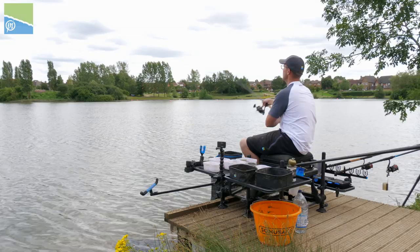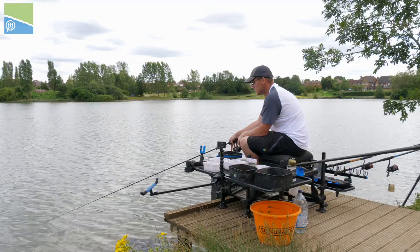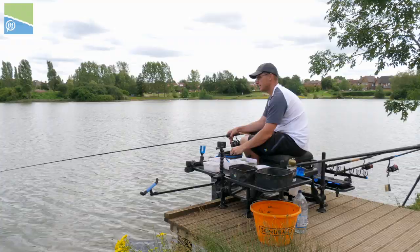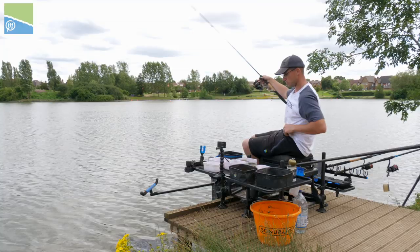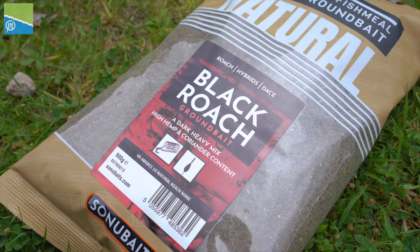Single caster on, fill the feeder, swing it out and cast — as quick as that, back fishing again. This is the reason why I've got such a small feeder on, because I'm casting so often. I'll probably get through three bags of groundbait today doing this, and the more you cast the more bait you're putting through the swim. The bigger roach you'll get — and that's what's happening today. They started off really small but as the session has progressed we've got quite a lot of nice dumpy roach.